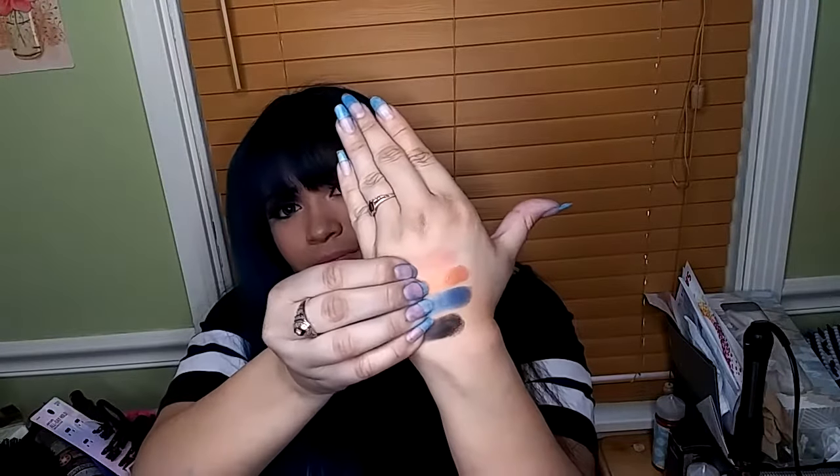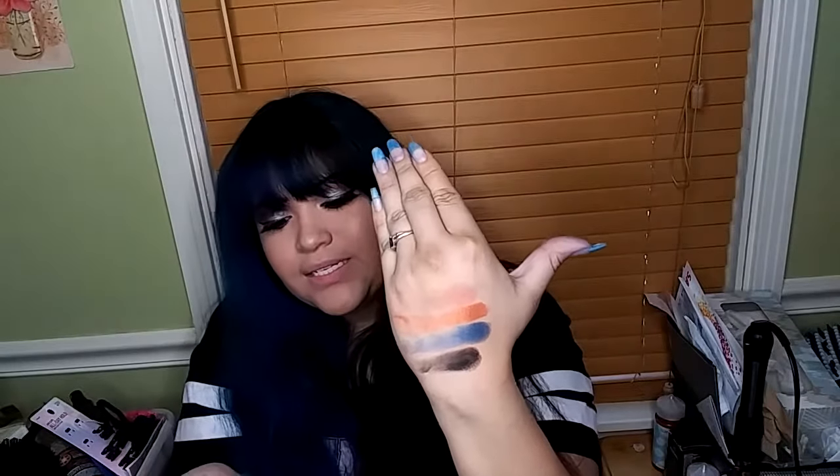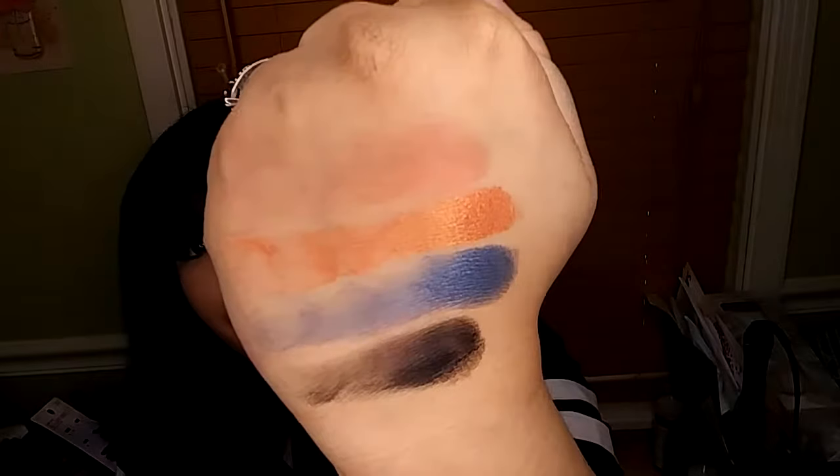Next we're going in with the color Tangerine, then Mandarin, then Juniper — which reminds me of a Pokémon — and Neroli. If there's anything with 'oli', it reminds me of ravioli. These I've actually swatched pretty decently. For a fake palette, the pigment is okay — like I said, for a fake.